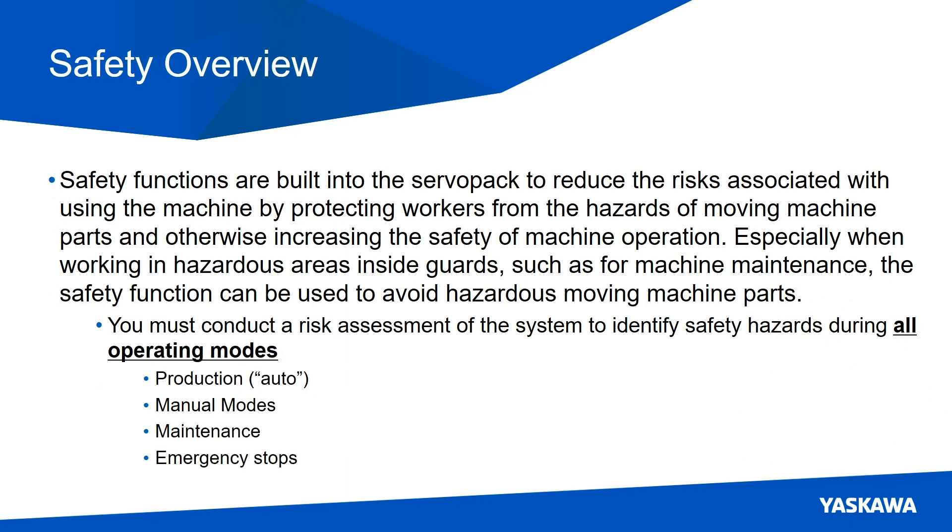Safety functions are built into the servo pack to reduce the risk associated with using a machine by protecting workers from hazards of moving machine parts and otherwise increasing the safety of machine operation. Especially when working in hazardous areas inside of guards, such as for machine maintenance personnel, the safety functions can be used to avoid hazardous moving machine parts.